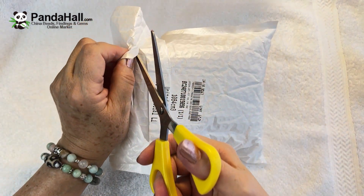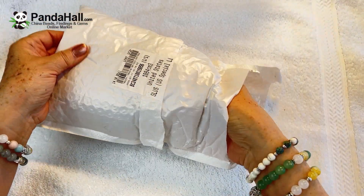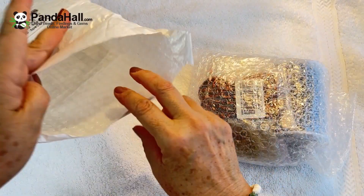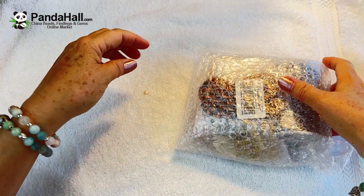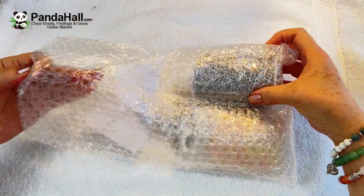I want to show you what I just received in the mail. I ordered a bunch of stuff from Panda Hall. I have not ordered from them before — I've heard about them, but they weren't on my radar until they reached out to me to do a collaboration. So let me show you what I found from the website.